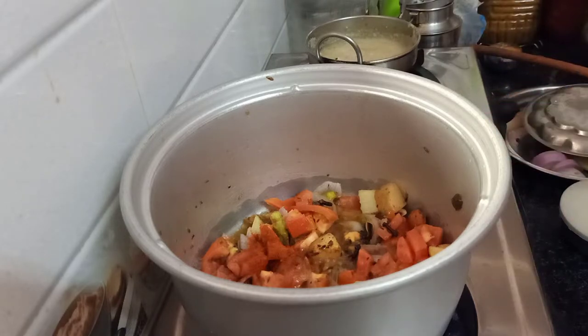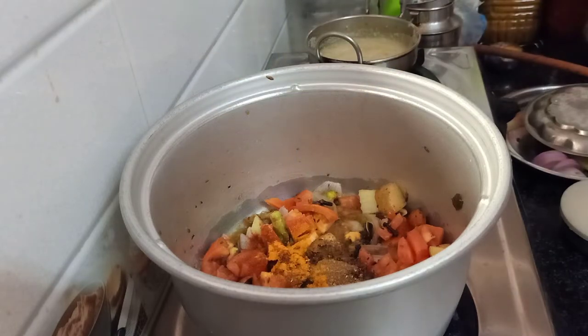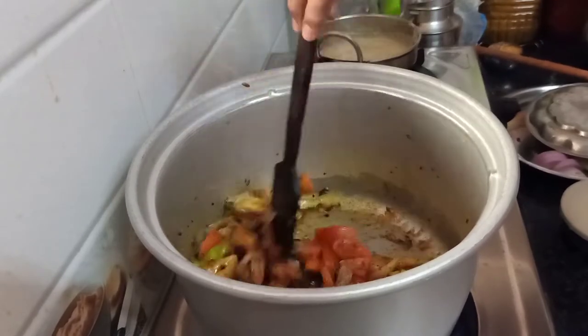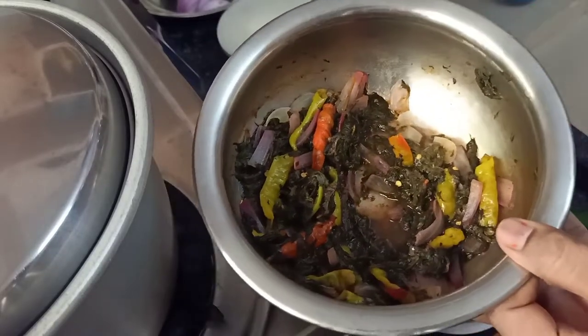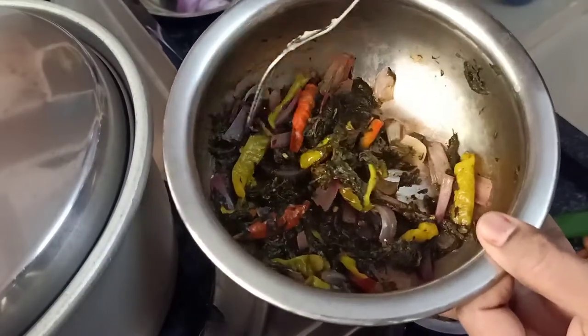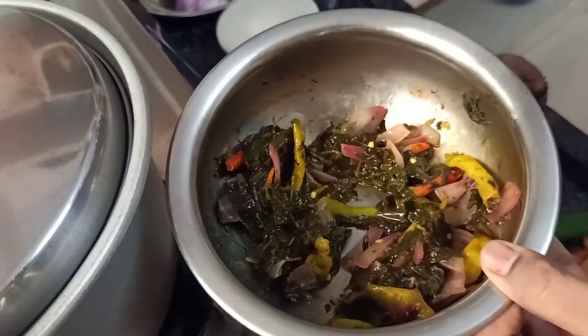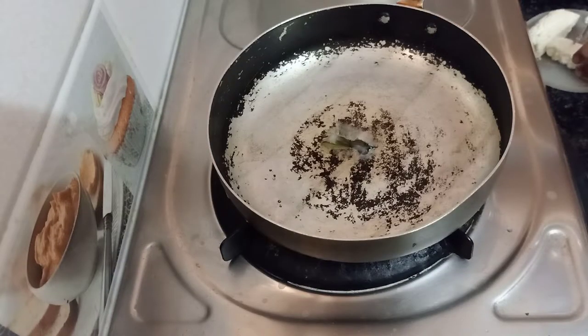We are going to add some red chili powder and homemade biryani masala powder. We are going to add the tomatoes and mix it into a paste. Let's mix it with gongura, and cut the tomatoes in as well.